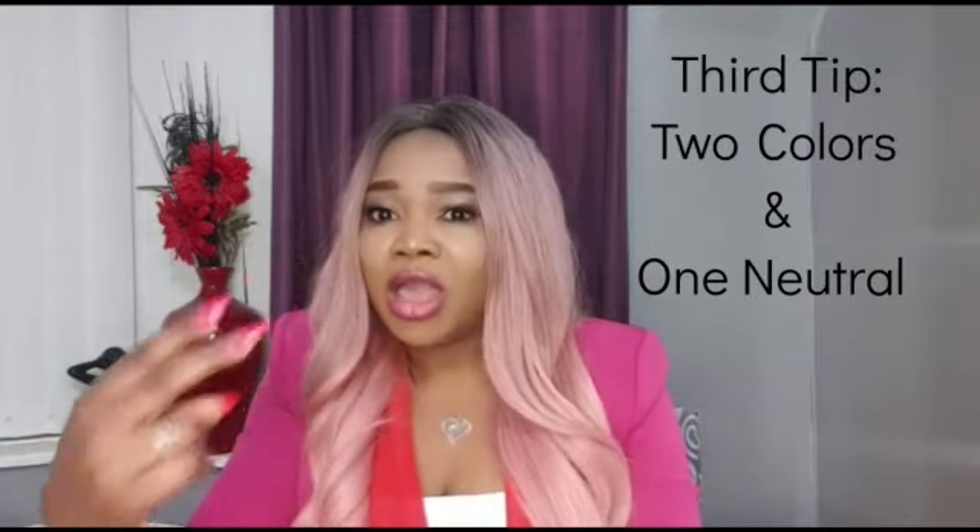The third tip on how you can color match is two colors and one neutral. If you're going for two colors, make sure the two colors are from the same family. For example, hot pink and baby pink — they are two different colors but from the same family. Or if you don't want to go for pink, you can go for turquoise blue and sky blue — they are from the same family.